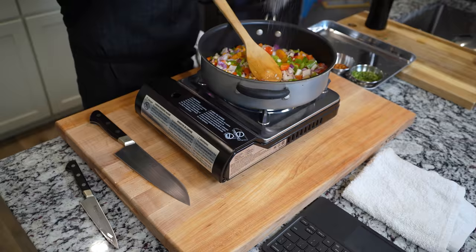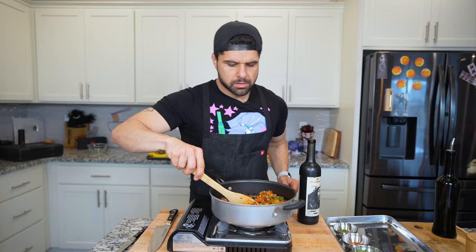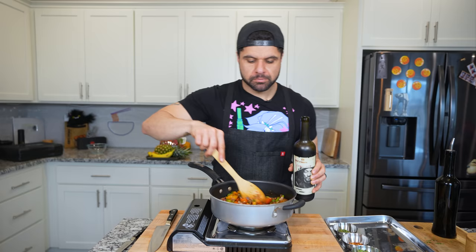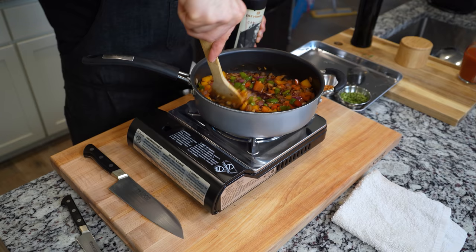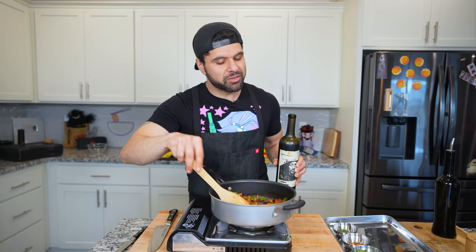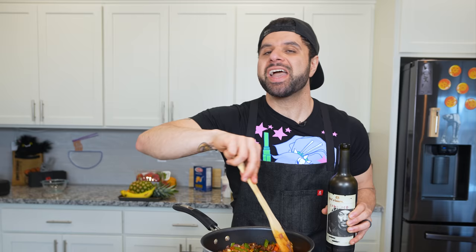Cook these onions and vegetables until they're slightly tender, then add everything else and put it on the stove. Make sure to season with a hefty amount of salt. Once the vegetables are nice and tender, we deglaze the bottom of the pan with just a bit of red wine — I have Snoop Dogg wine. If you can't have wine, you can use a little bit of chicken stock instead, though you may want to add just a touch of sugar.